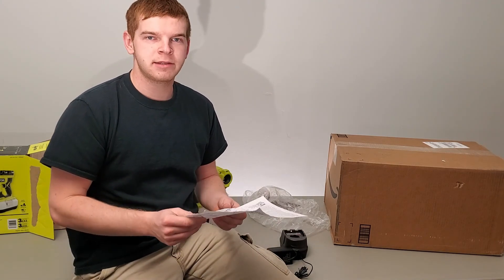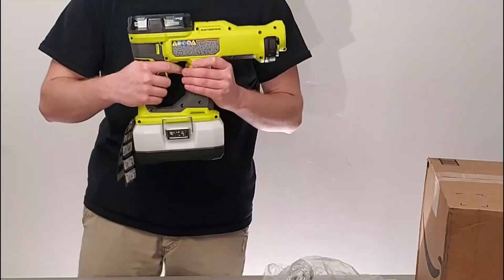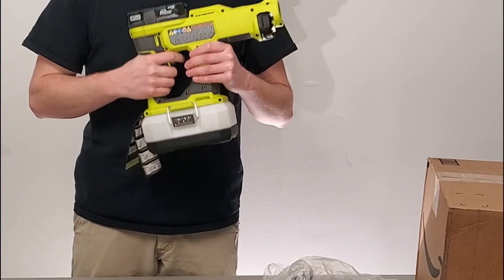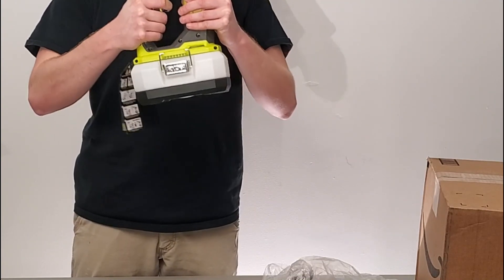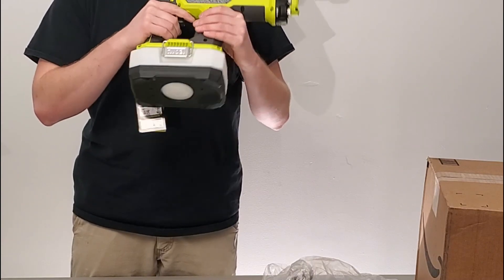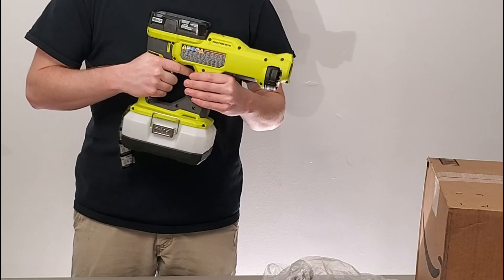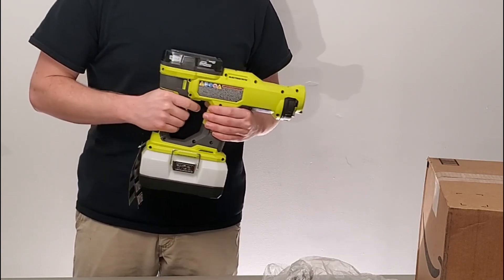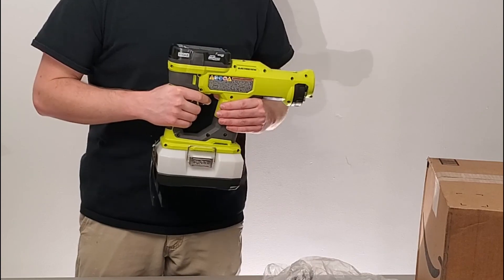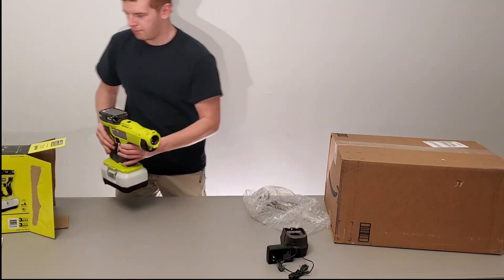Well, that was very detailed instructions. That's the electrostatic sprayer from Home Depot and Ryobi. It makes noises whenever you hold down the button, and once we get some solution in it, it will spray. Let's go check out the spray. But before we do that, we need to open up this other box because it's big and has been just staring at me the whole time with this little smiley thing. Let's open it up.